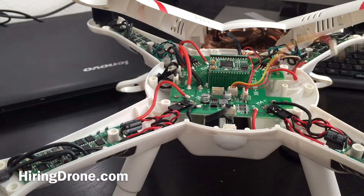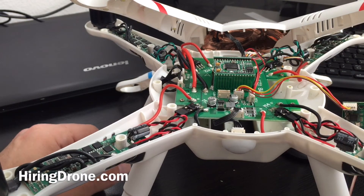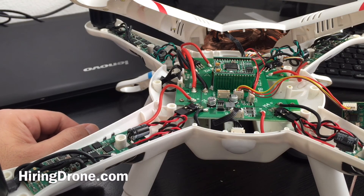Regardless, here it is opened up. If this video helped you out, be sure to give it a like, thumbs up, and subscribe to the channel for more upcoming videos — unboxing, flight reviews, and flights. Thank you.